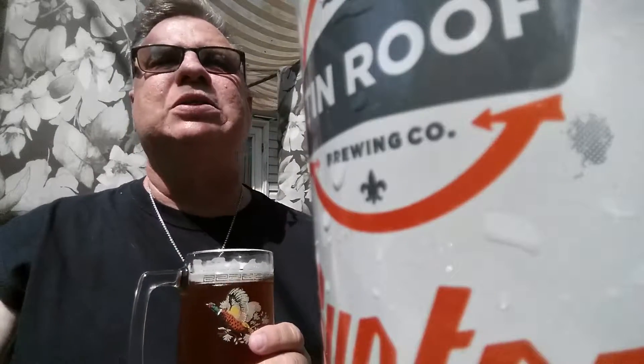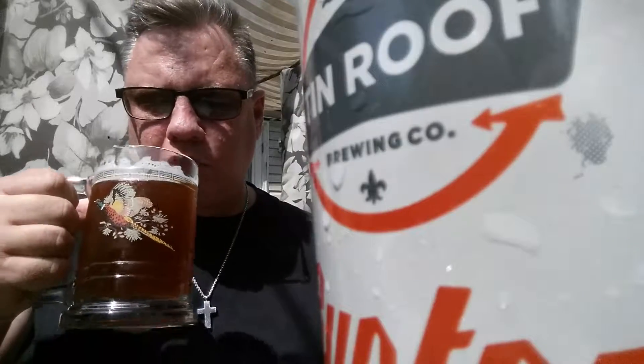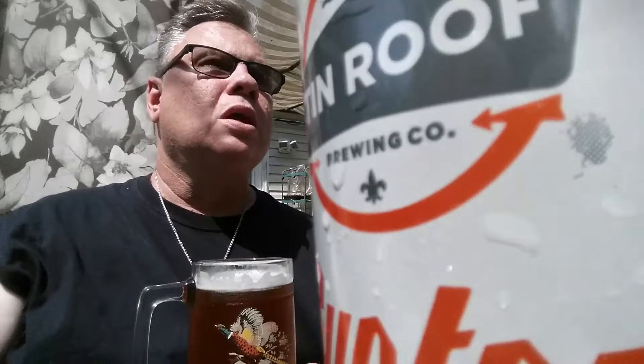I did have one of these yesterday so I have an idea what I'm going to be tasting, and I remember really enjoying it. The aromas are like they tell you to look for. As well as some black pepper rye on the nose, you're also getting a nice amount of sweet malt along with those citrus aromas — orange, grapefruit, lemon.